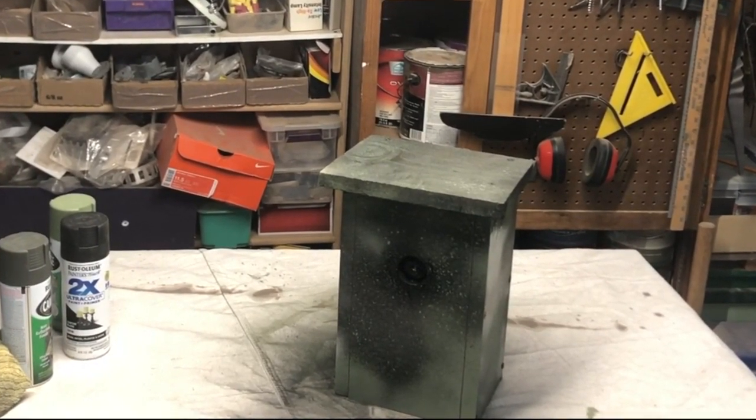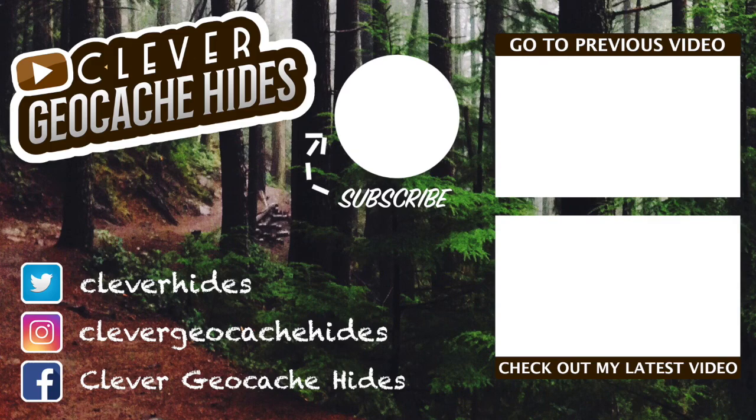And there you have it — your very own birdhouse geocache. Please remember to subscribe and like, check out some of my other videos, and we'll see you next time on Clever Geocache Hides. Bye!